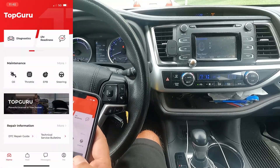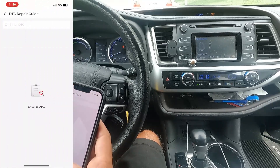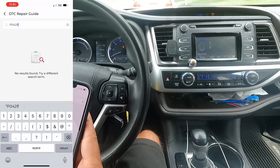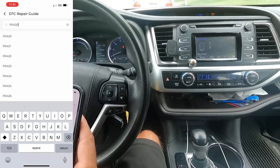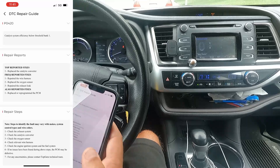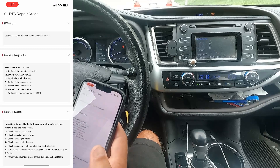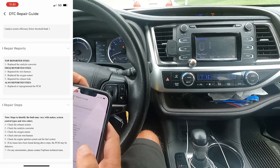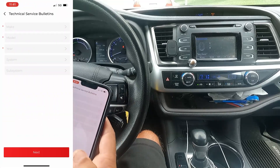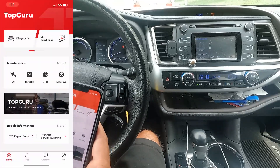This looks like the light version. Down here we have the DTC repair guide where you can enter a code. For example, P0420 — that's a pretty common catalytic converter code. It gives you: 'catalyst system below threshold bank one' fixes — replace the catalytic converter, repair the wire harness, oxygen sensor, exhaust leak, replace or reprogram the PCM. Pretty neat — it's got a little lookup for you in case you see a code. There are also technical service bulletins where you can enter your vehicle's information and it will pull up any active TSBs.